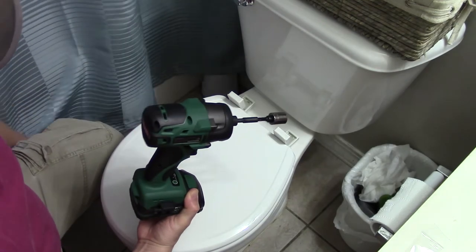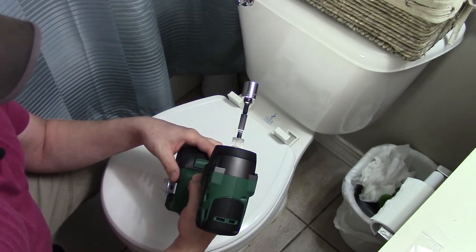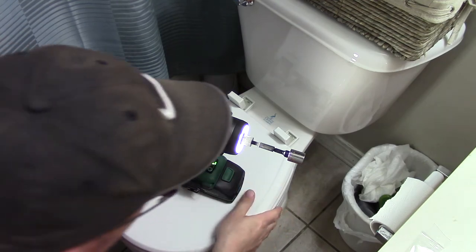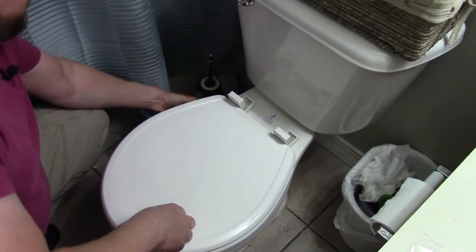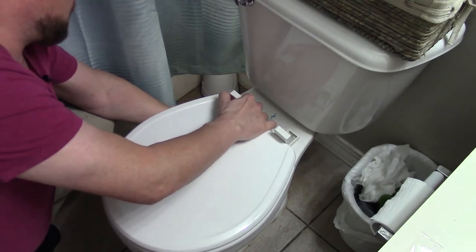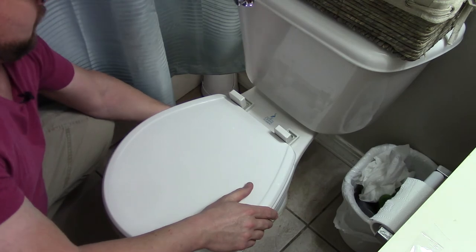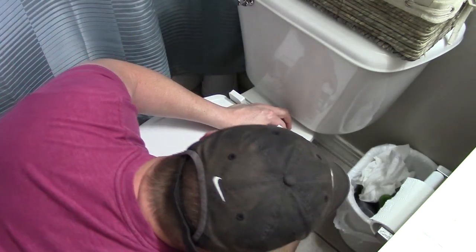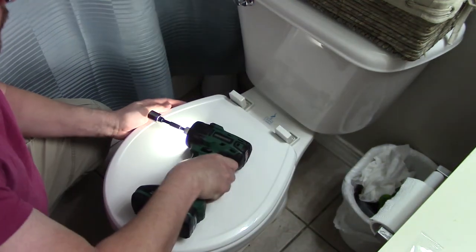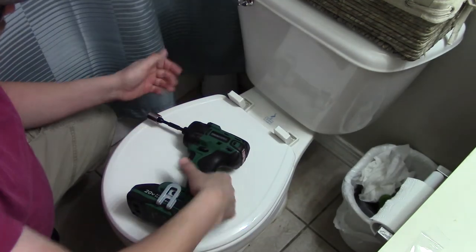Now, instead of using a hand ratchet, which you can definitely do, I have an impact. My daughter and son-in-law graciously gave this to me for Christmas. This one's kind of neat — it has a power setting for the forward speed, so I got to set it on low. If you're going to use a power tool, make sure it's on the lowest setting or just barely pull the trigger, because you're just going to rip this apart if you don't. Now, as I was snugging up there, before I snap the end, I want to get the other one kind of snugged up. Make sure everything is square and lined up. These have notches on them, so you can move the seat forward and back just a little bit to line it up with the actual toilet itself. It's a very nice design.